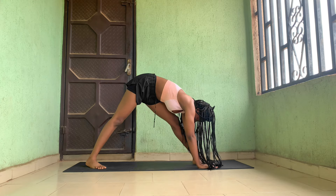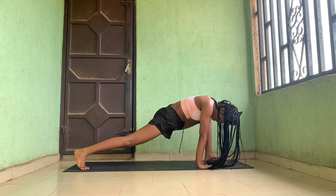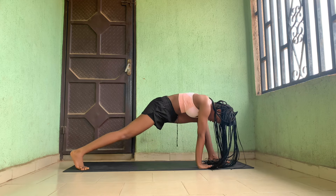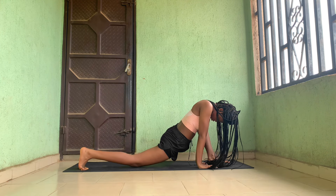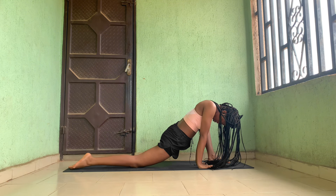Now we're going into a lunge — it's going to be a very deep lunge. In the wide stance like that, you're going to bend your knee into this lizard-like position.